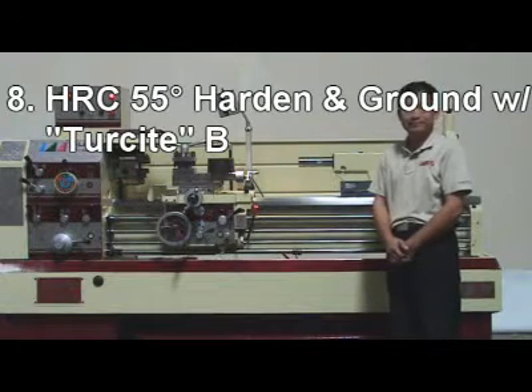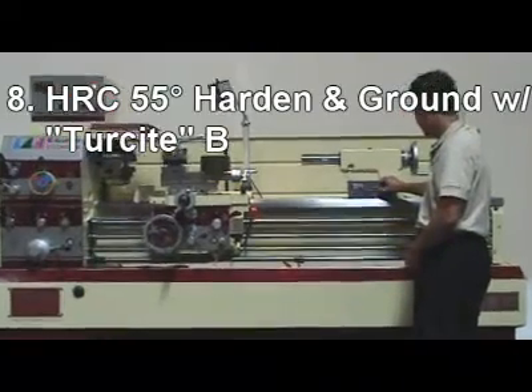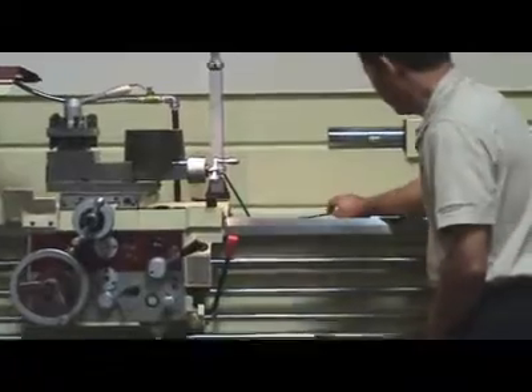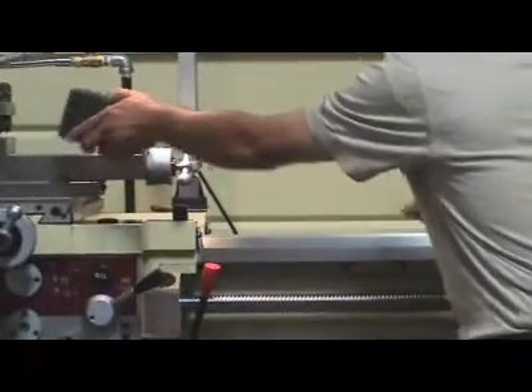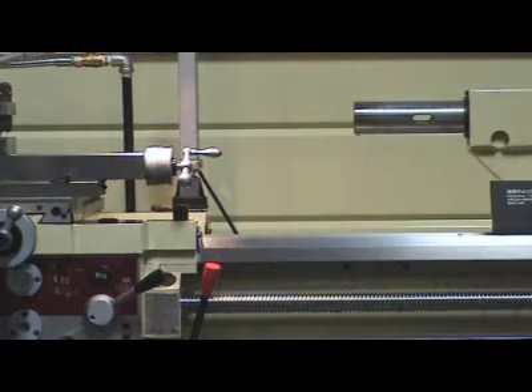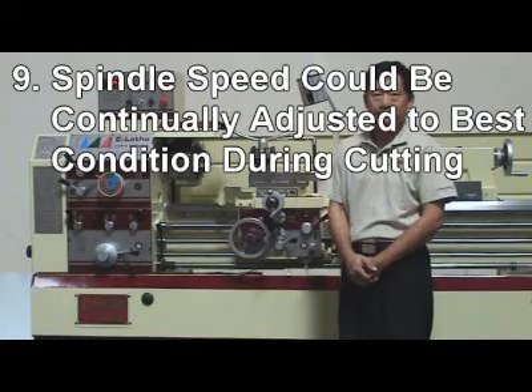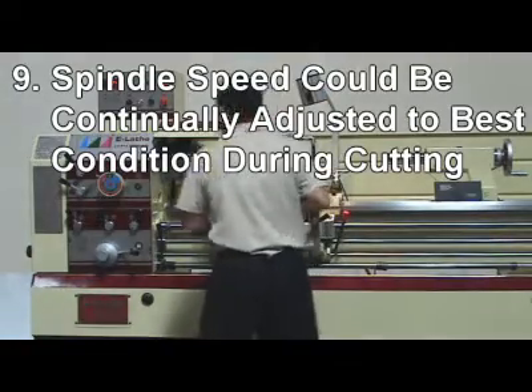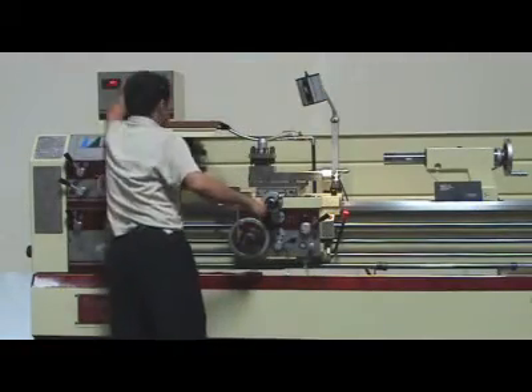Reason 8: Machine bedways are hardened and ground to more than Rockwell C-55 for long-life usage. Reason 9: Spindle speed can be continually adjusted to best condition during cutting.